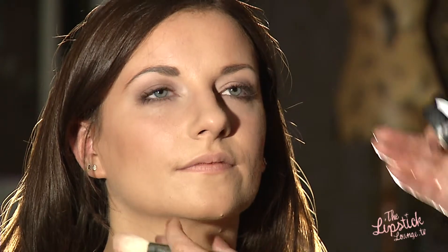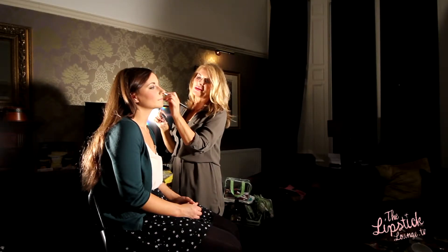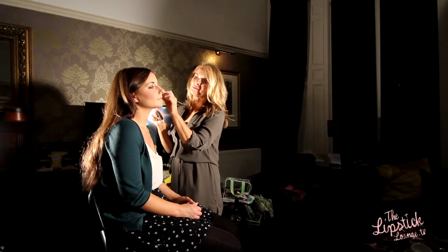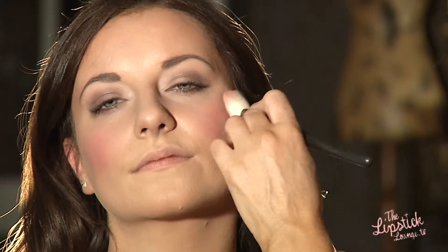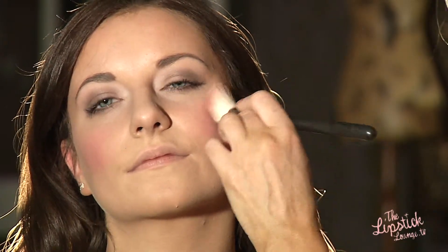I'm going to move on to the blusher now. I've chosen a nice pinky blusher by Mac called Pink Swoon — it'll give the cheeks a nice pop of colour. It's better to use matte textures as they won't crease, because if your glasses are sitting on top of your blusher and you're wearing a cream formula, it's going to crease and slip all over the place. So it's better to stick to a powder formula.